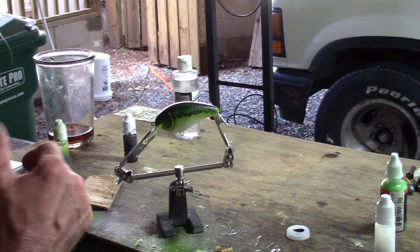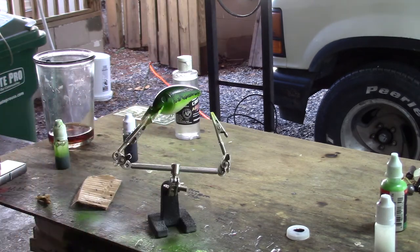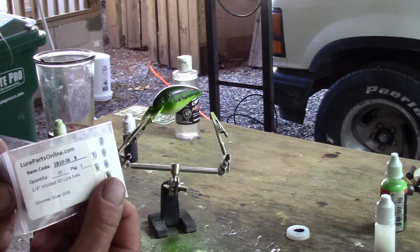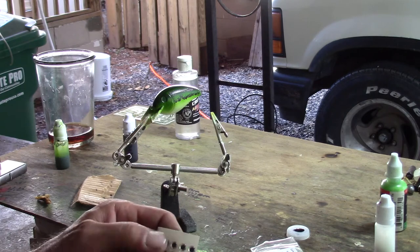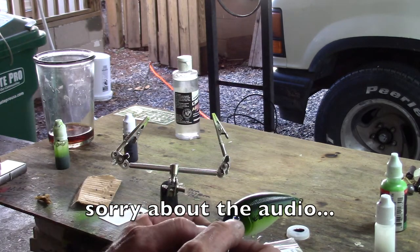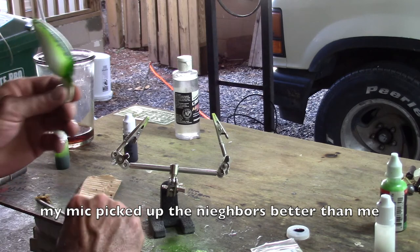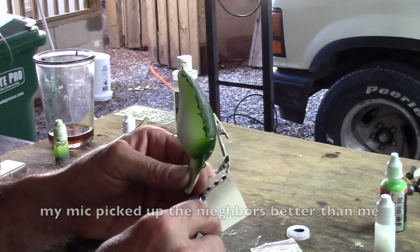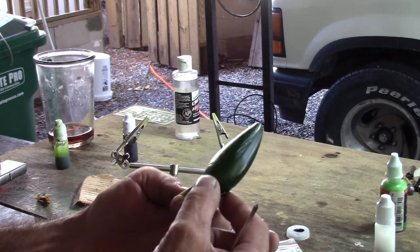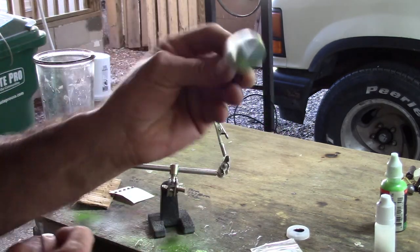Now one of the last things I'm going to do before I put the clear coat on is put eyes in it. I'm going to use these quarter-inch molded 3D lure eyes today — they're from Lure Parts Online. I've used a knife blade to put these on before, but I'm just going to use a little screwdriver today because that's what I have handy. I'm going to line that up, grab another one with the screwdriver, line it up, and kind of press them in there and get them to stick real good. We're going to cover those up with epoxy so they're not going to go anywhere.